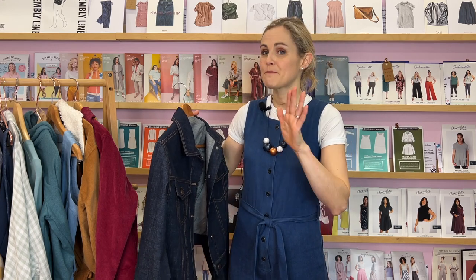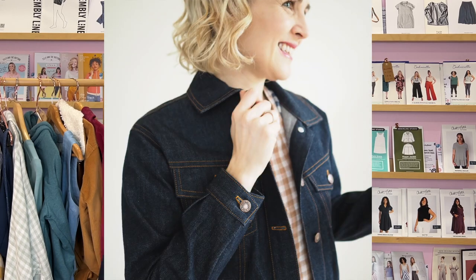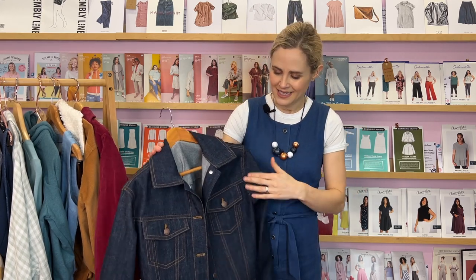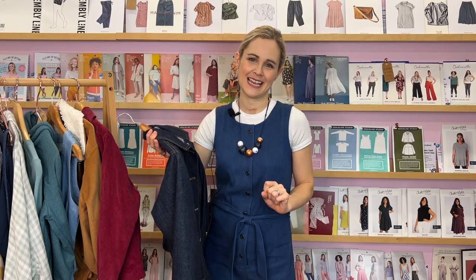A lot of you might be put off by a denim jacket, but I want to say it's not actually as hard as you would think. The fit is fairly loose, the shoulders drop off a little bit, and it is just lots of seams. In terms of putting each section together it's not particularly complicated — it's just that there's lots of it. There are various different panels that all need to be sewn together and then you've got your top stitching as well — it's a very satisfying thing to sew.